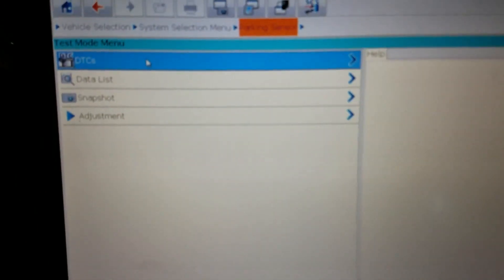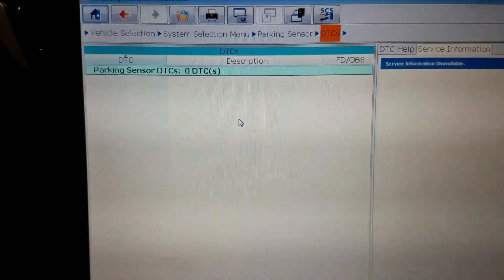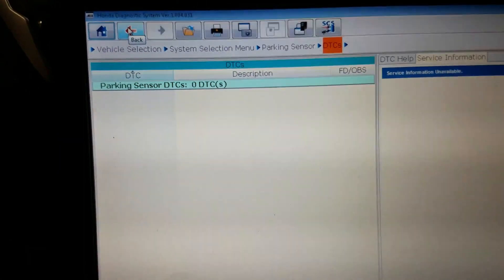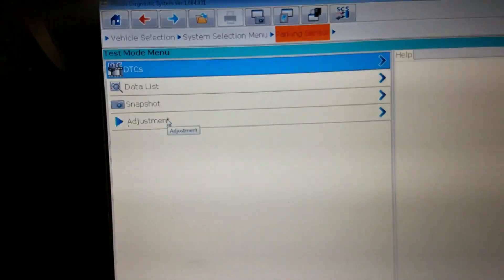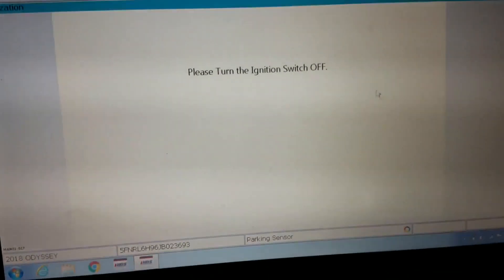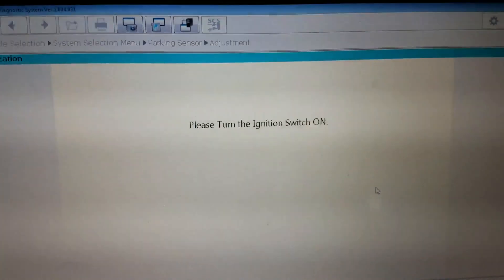Going back into DTCs — it now says 'Parking Sensor DTCs: none,' which is very odd. I did try the recalibration and that did not work. So what I went ahead and did was pull the rear bumper off. We found a pinched wire from the accident, got that repaired, and while it still wouldn't let us do the recalibration, it seems like all the codes are gone and this thing is fixed. We're going to do a little further testing to make sure.